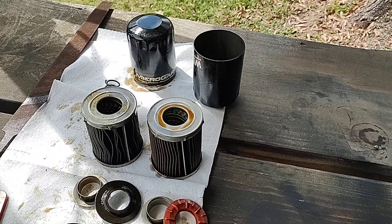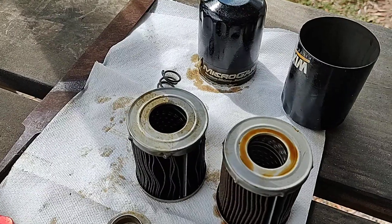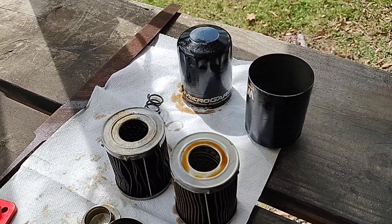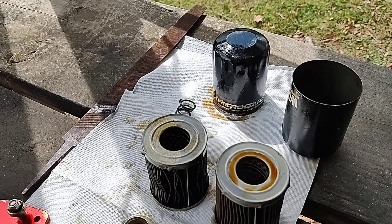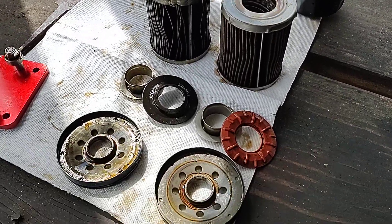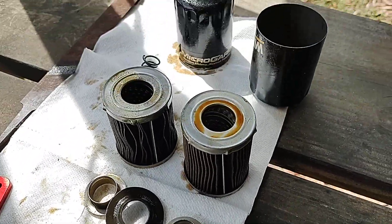So if you do your homework, sometimes you can get these filters cheaper just with a different name on them. If you're a Wix fan, don't be afraid to use the Micro Guard — just use it in a regular cycle, not for a long extended-use period, and I think you'll be just fine.